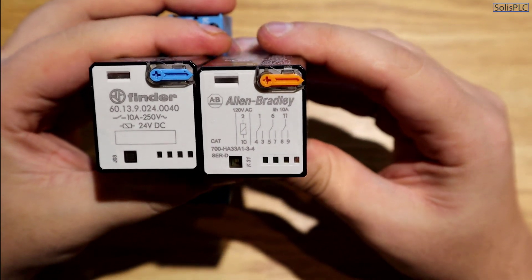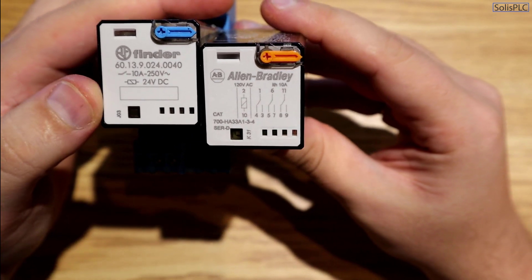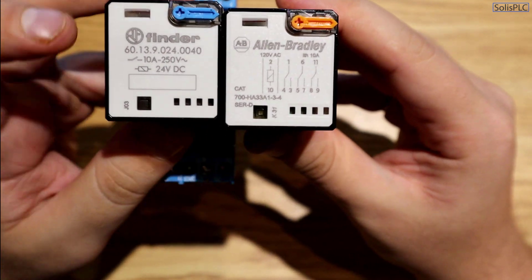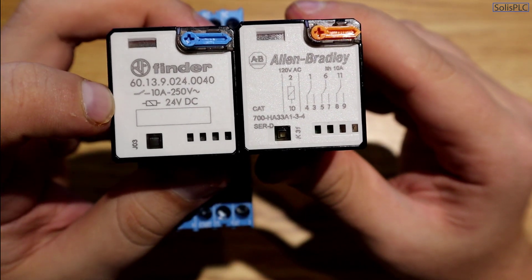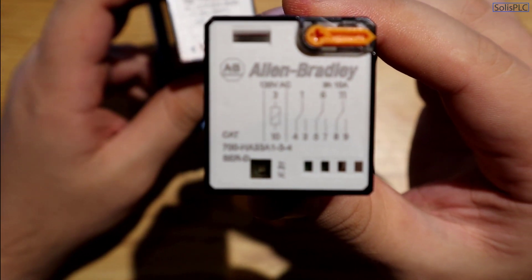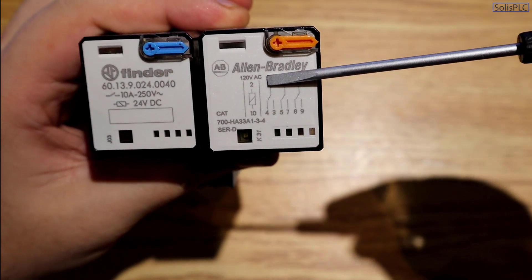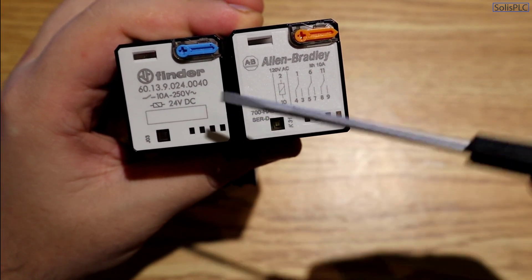There are going to be several different flavors of relays — bigger and smaller packages depending on how much current the relay is able to conduct. There's also the question of voltage on the control side as well as the terminal side. The left-hand relay has a coil rated at 24 volts DC, and the right-hand relay has a coil rated at 120 VAC, as labeled on each relay.